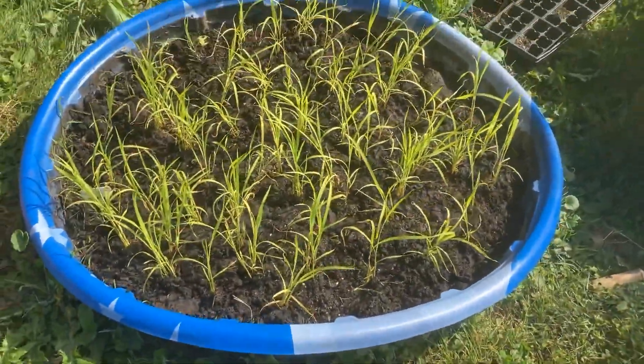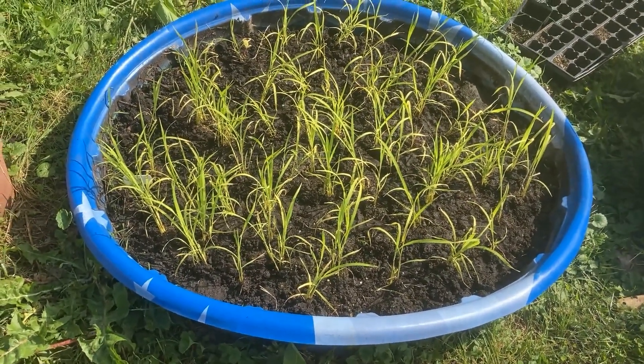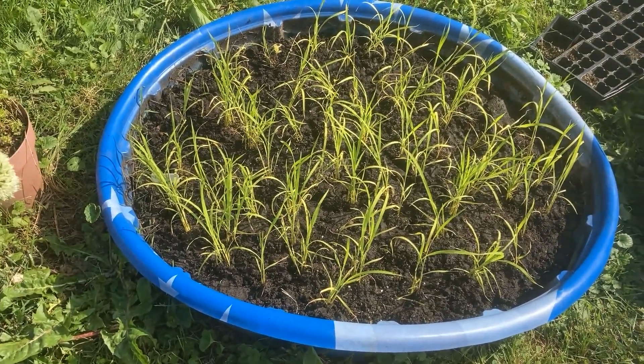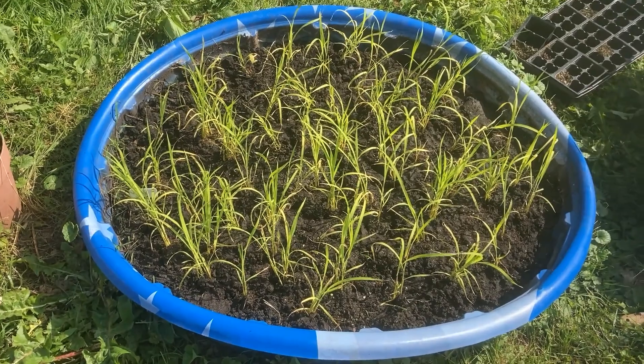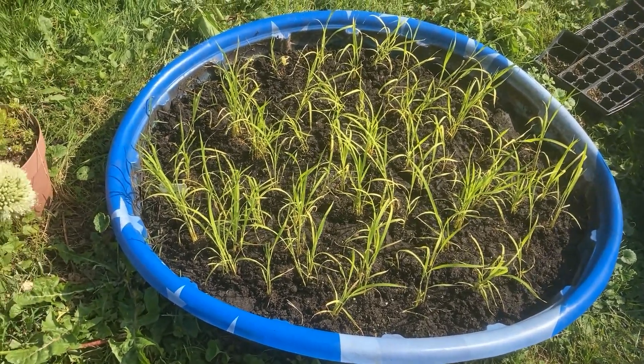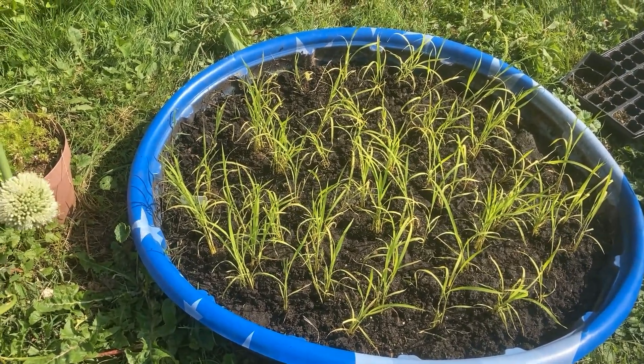Hopefully we'll have a bigger than expected yield. I'm not expecting a huge yield from a kiddie pool, but if I can get enough to make it worth it, then I can expand and put two or three more kiddie pools out here — or at least one more — and have rice added to my staples along with the winter squash, potatoes, sweet potatoes, and I've got to find somewhere to put the amaranth.